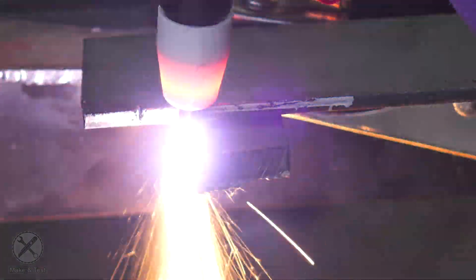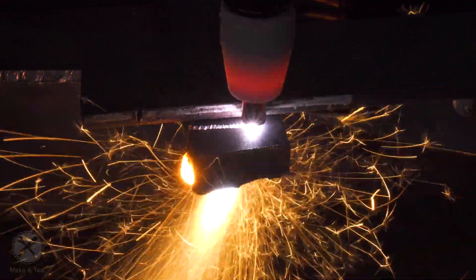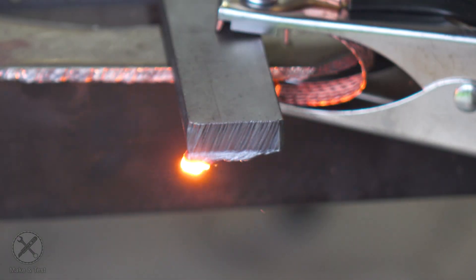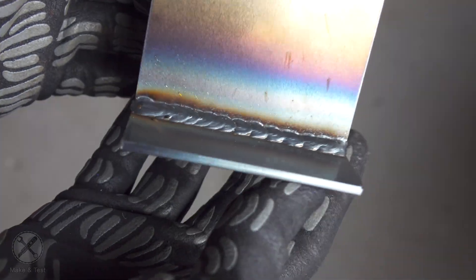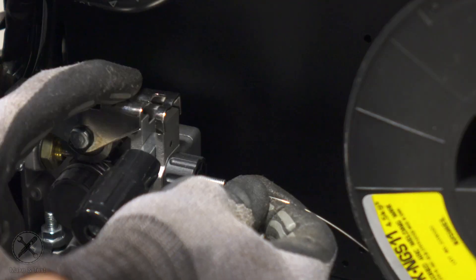Here are some action shots from plasma cutting. As you can see, it can easily cut 10 millimeters of steel with no problems. If you want more detailed videos, there is a link in the description. Here are some MIG welding videos — this is MIG welding 3 millimeter steel. If we want to go flux core, we just change the polarity.